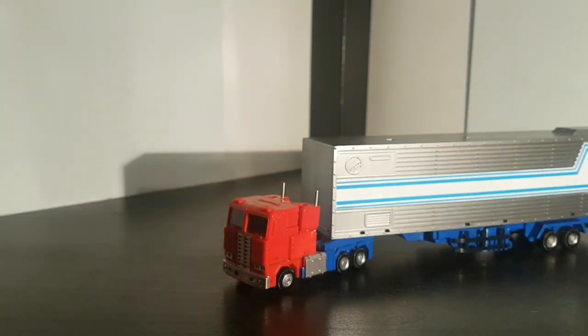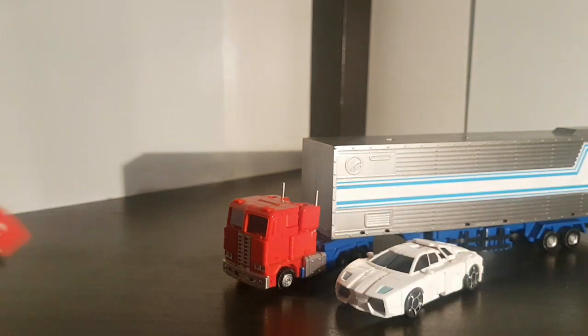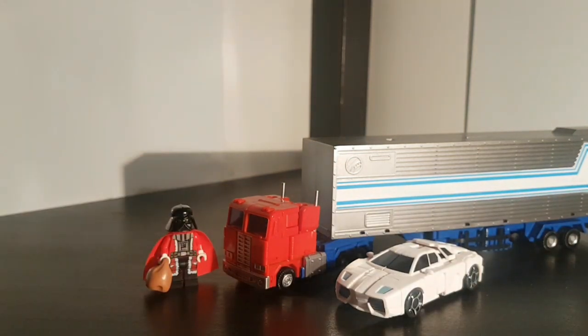A few more size comparisons in truck mode — there he is with Runabout and the Lego Minifigure.